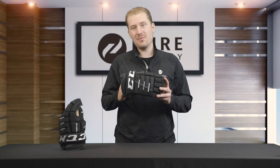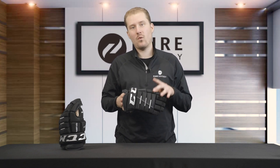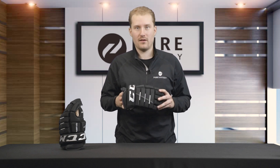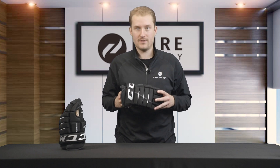Hey everyone, Dylan from Pure Hockey. Today we're taking a look at one of our exclusive products, the CCM 4R Lite Pro hockey gloves. There are some key features that I want to dive into, so let's take a look and see what this glove is all about.